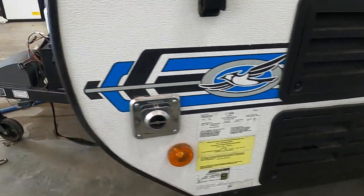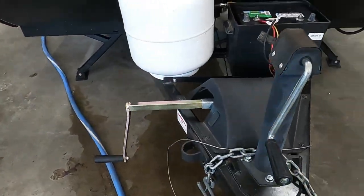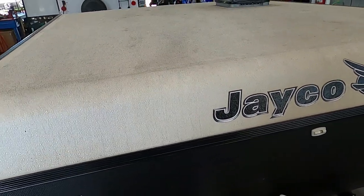The first thing you're going to do when you arrive is level your unit. It comes with a hand crank up here. Crank it to the right to bring it up and to the left to bring it down. Level up on top of this once your unit is level.